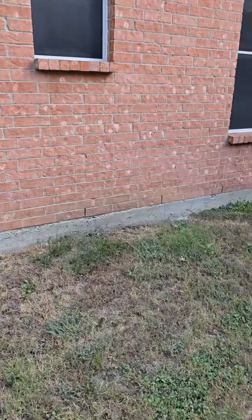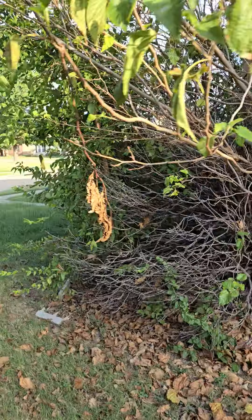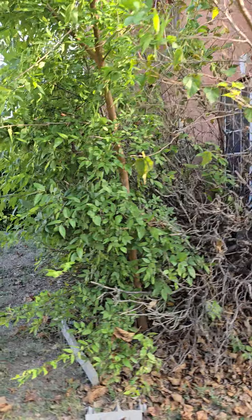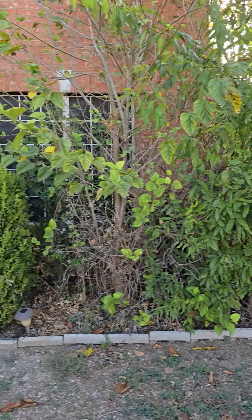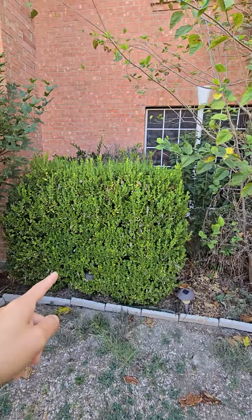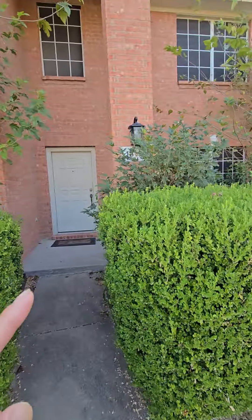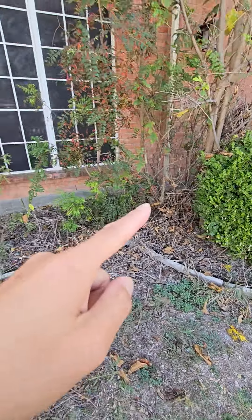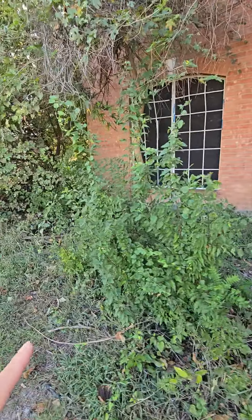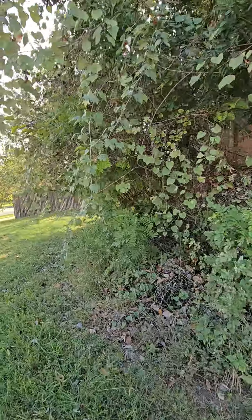Hi Miguel, can you help us fill some dirt here, remove all this tree in the front of the house. Remove everything — remove all this tree. We can keep this bush, trim it down, keep this one. Remove all the trees in here, remove completely, remove the root, clean this up really well.